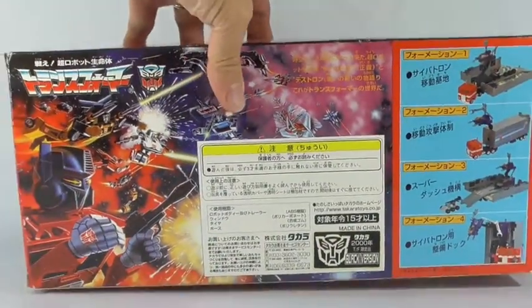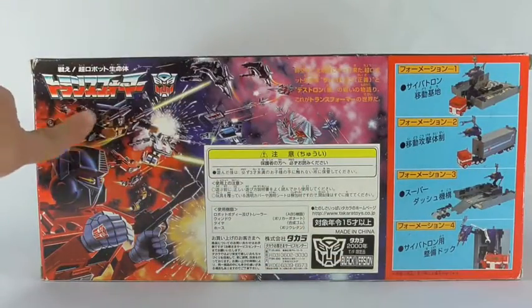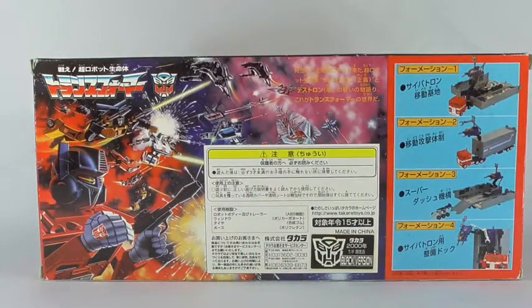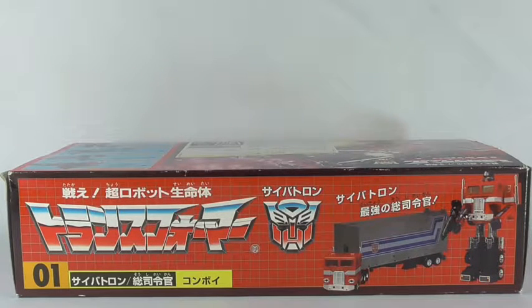On the back of the box you can see the stickers: 'black version 2000' and the original box art from the Hasbro figures. Of course most of the pictures are of the regular red and blue Prime we've all come to know. It is a nice box — now let's open it up and take a look at what's inside.